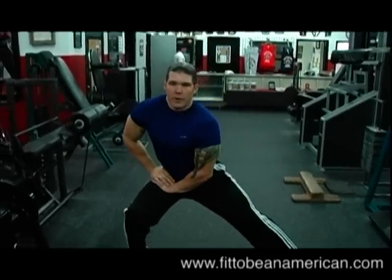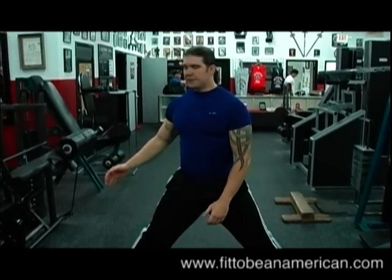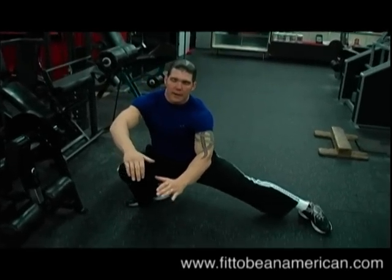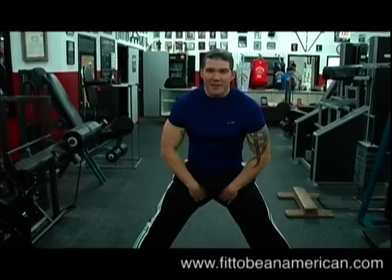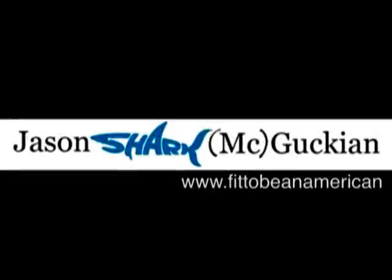If you need to put your hands here you can, but the best way to do it is to just go as far as you can, and then come right back up, over and over again. And you'll shape the inside of your thighs in no time. We'll wrap it up right back up to you. Thank you.